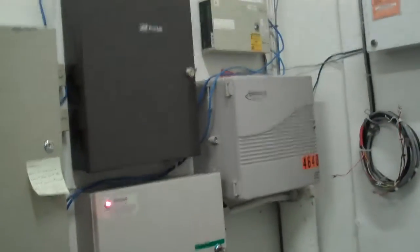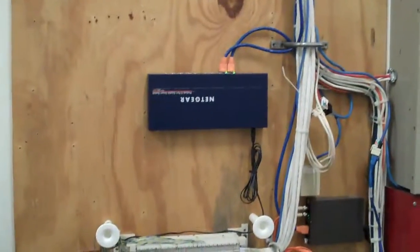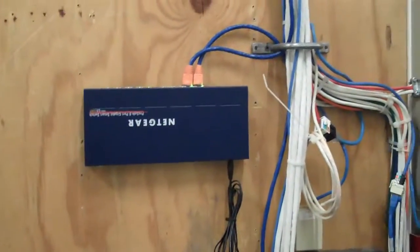In the corner we're looking at the Ameritek gear for the telephone. We also have some security gear installed. Here is a small Netgear switch which is being used for high-speed communications into several of the systems.